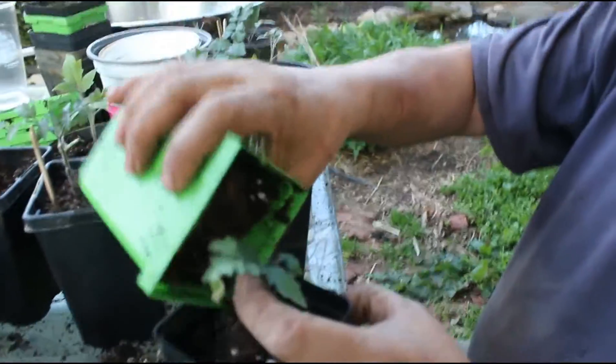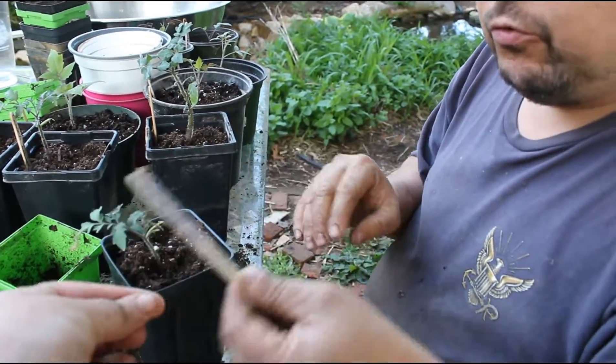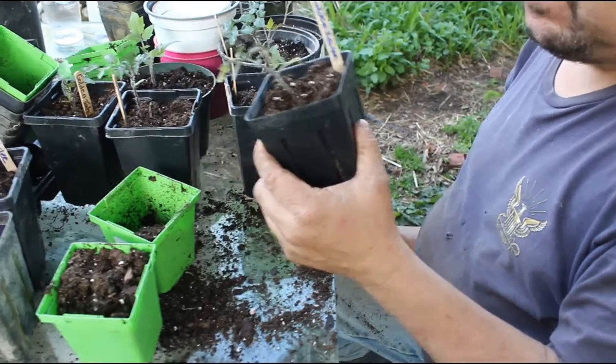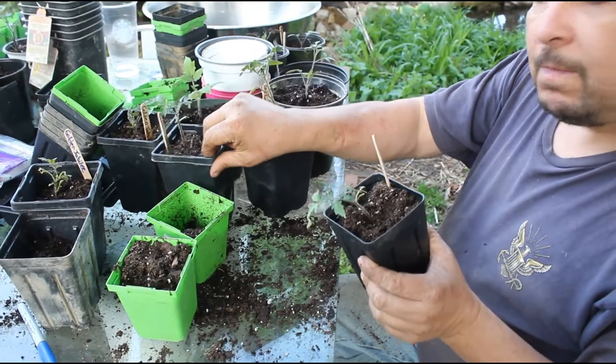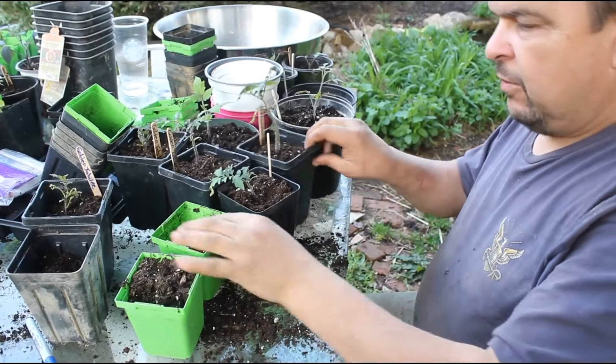Kind of squeeze it down a little bit. And you put a new tag in it, because this one actually had two plants in the pot. So we separated them — we divided them. This one is the golden jubilee, and here's the one that was in the same pot with it, now in this little green pot.